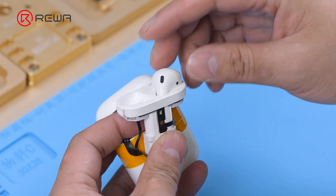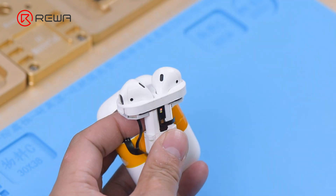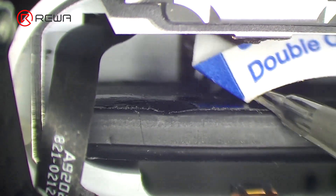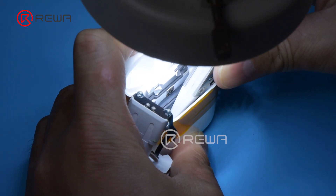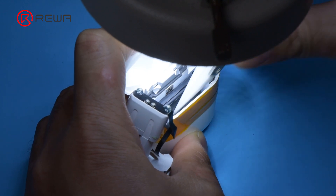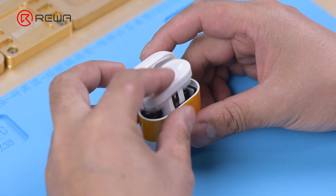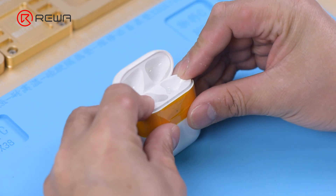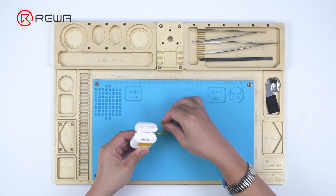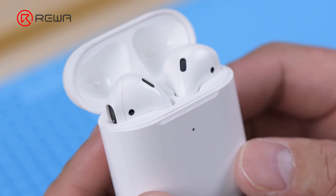Put the earbuds in. Peel off the double-sided tape and glue the battery. It can be seen that the charging case is in good condition.